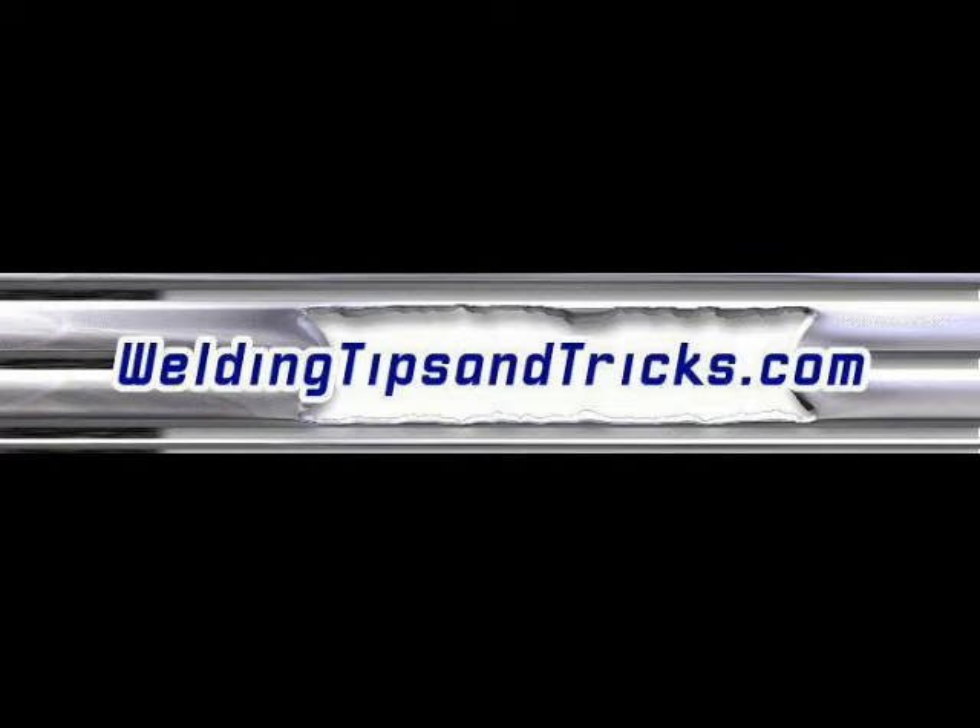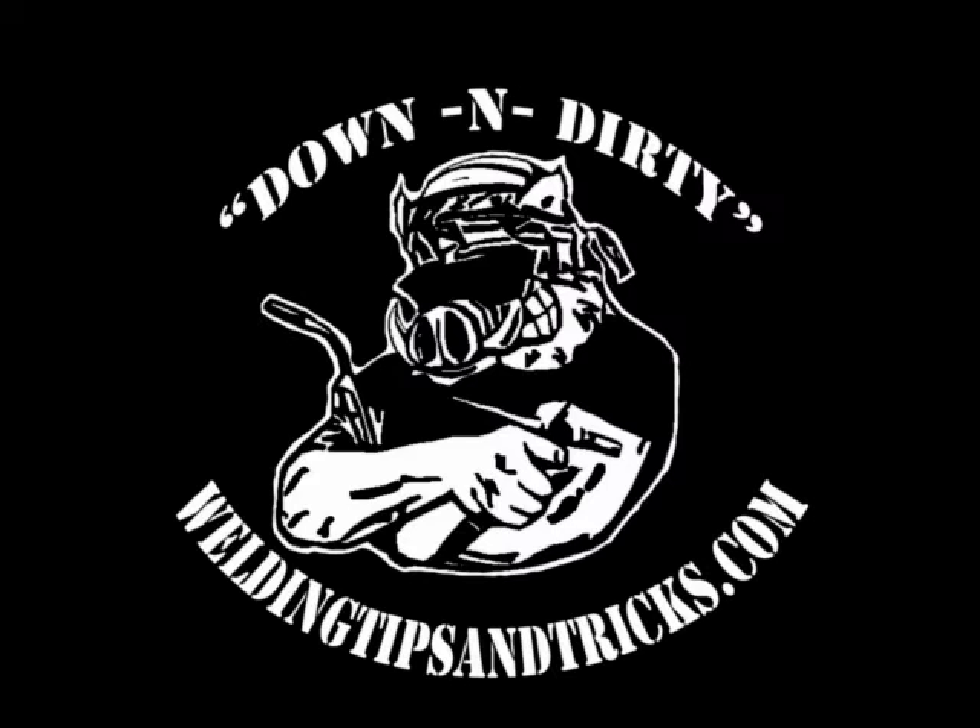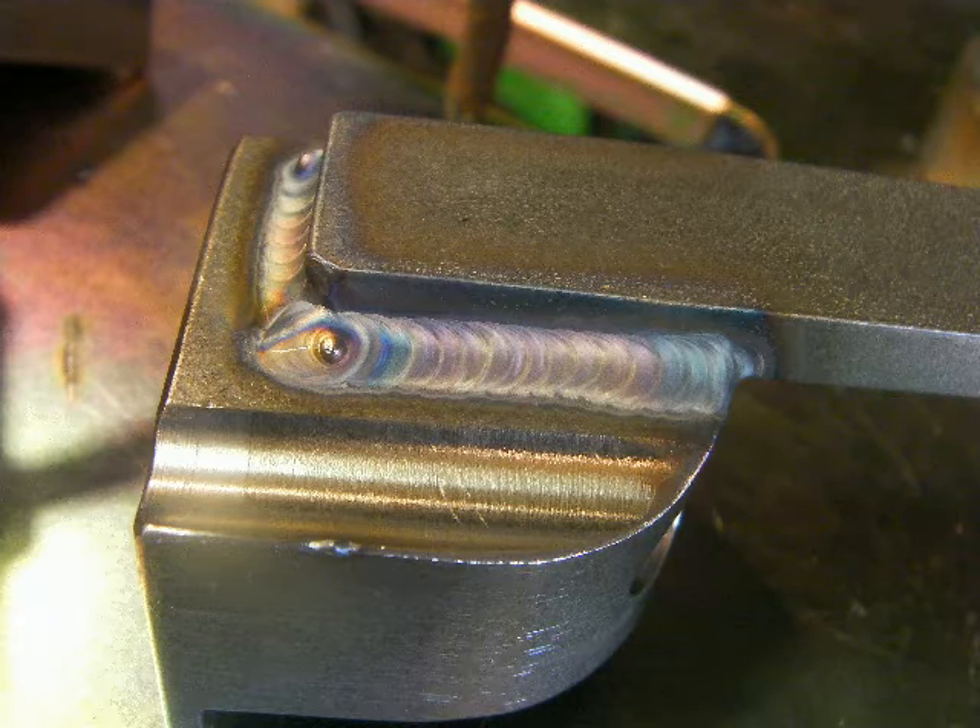Hey, thanks for watching another video from WeldingTipsAndTricks.com. Today we're going to be working through a little job welding some parts made of 303 free machining stainless steel.